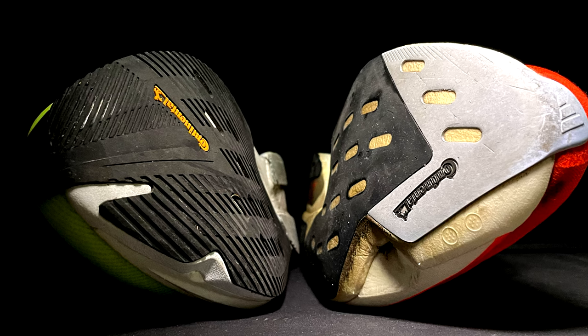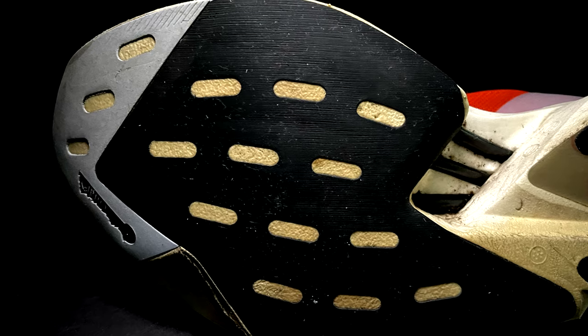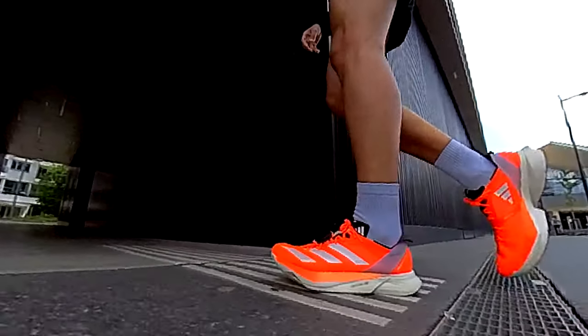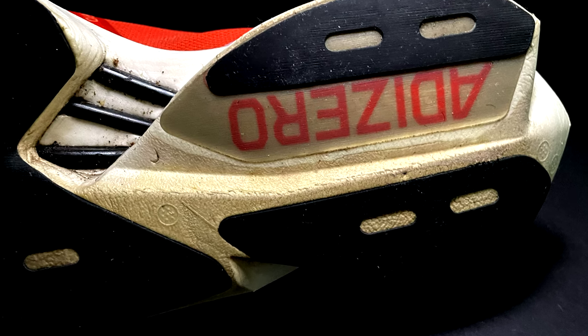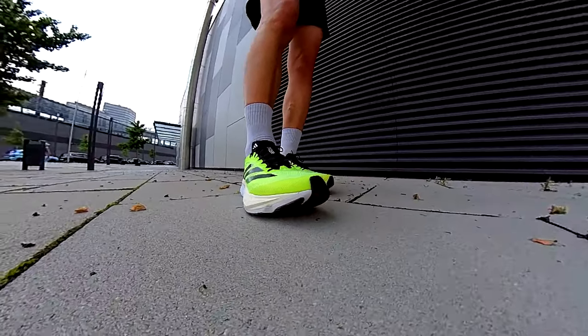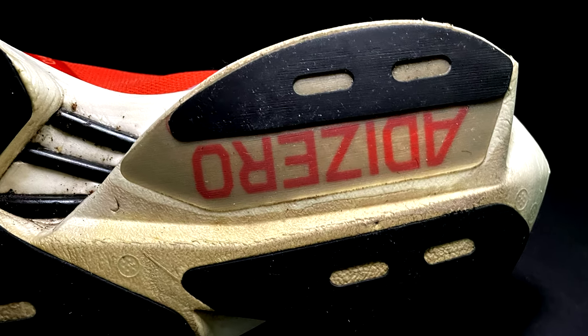Now let's talk about the outsole. The Adios Pro 3 and Boston 12 have different design patterns, especially up front, but share the same continental rubber. Initially I thought the Pro 3 would be a slip-and-slide adventure, but it's very grippy and maybe even better than the Boston 12 on dry roads. I've logged over 60 miles in the Pro 3 and around 10 in the Boston 12, and both are holding up great. That continental rubber is no joke — the Pro 3 shows you don't need tons of rubber to get good grip and durability.